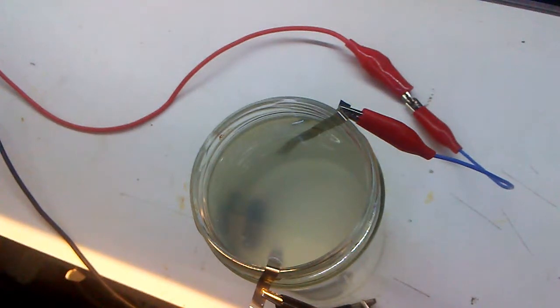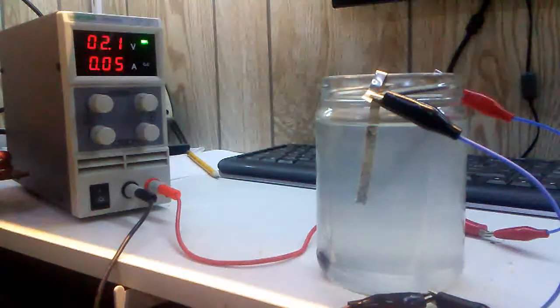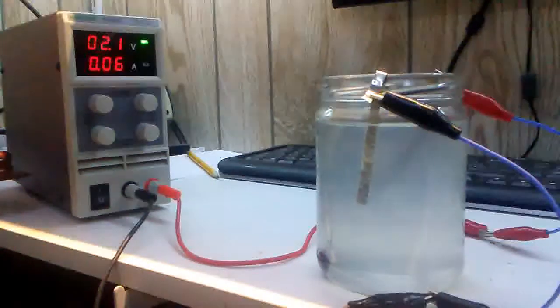Running at about 2.1 volts at about 60 milliamps right now. She's a-bubbling away — that should make some nickel sulfate. A little salt, a little white vinegar, and a low voltage should make some sulfate after a while. The color should start changing to a greenish colored water or fluid.